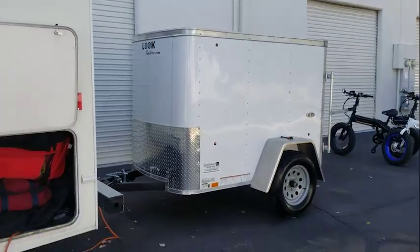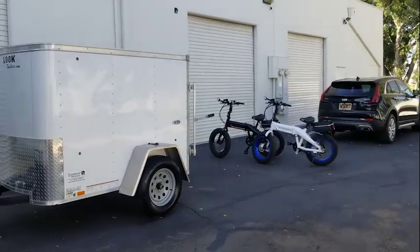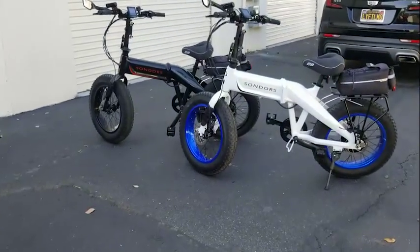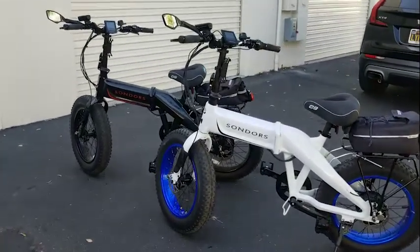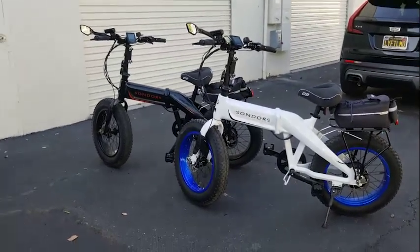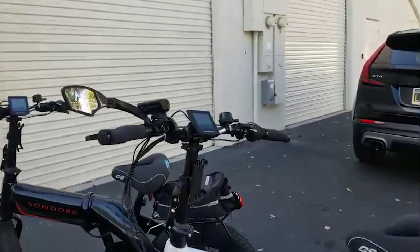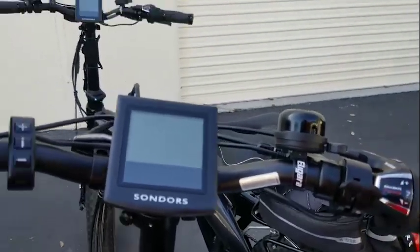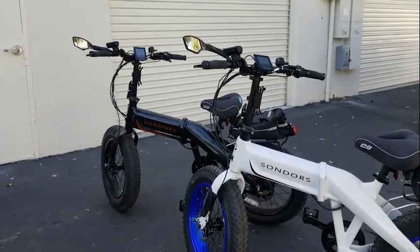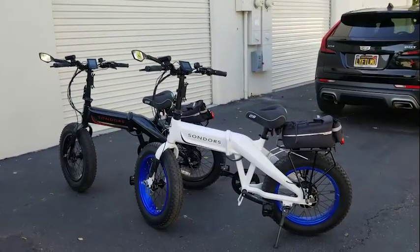Moving to the back — we ended up purchasing a trailer to go behind the motorhome to carry our bikes. We were going to build a box and that didn't work out, so at the last minute we ended up customizing a little trailer. These are our bikes — they'll be our main source of transportation. These are electric bikes, so we can use them just as bicycles, or with pedal assist they help you pedal faster and easier, or if you don't feel like pedaling at all you can just hit this knob and be on full electric. They go 20 miles an hour and should go about 50 miles — perfect for sightseeing or going to the grocery store.